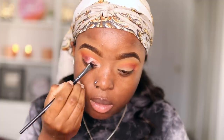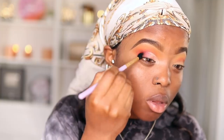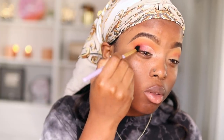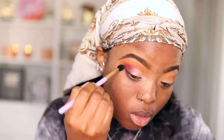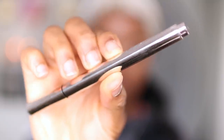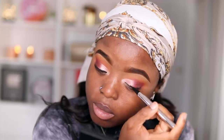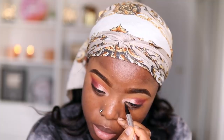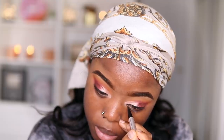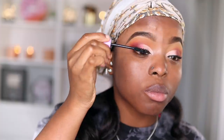The only thing you want to see is that cut crease. I'm going to take my brush and blend the eyeshadows together so everything is seamless, smooth, and nice. Taking my Fenty Beauty Eyeliner, I'm going to draw an extended line, but I'm not doing wings this time because I feel there's honestly no need for wings. I'm going to extend my eyeliner and bring it into my tear ducts.